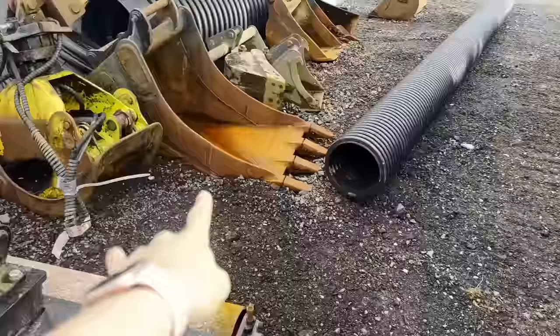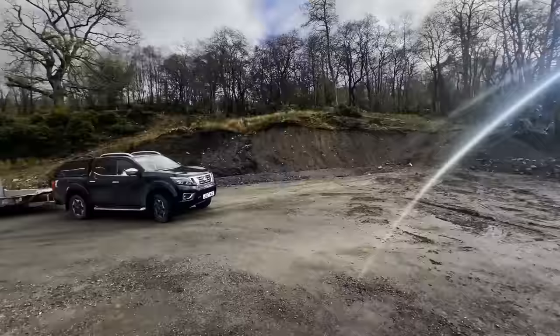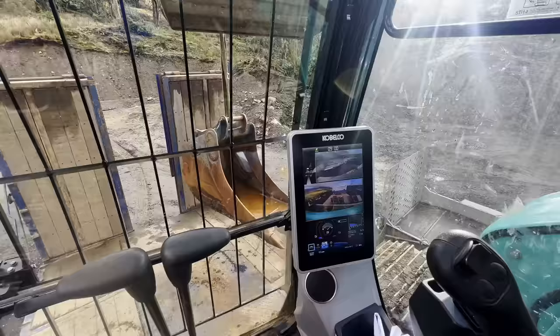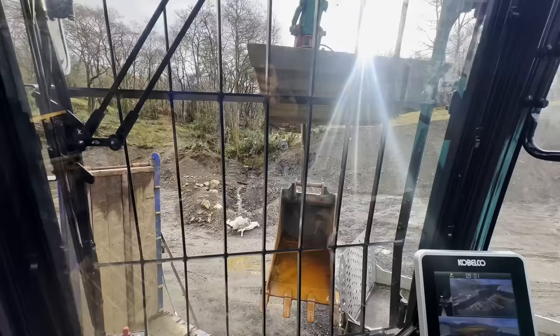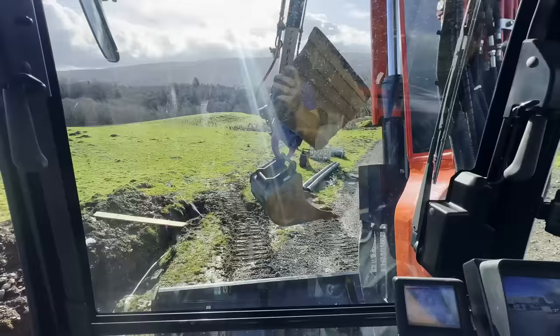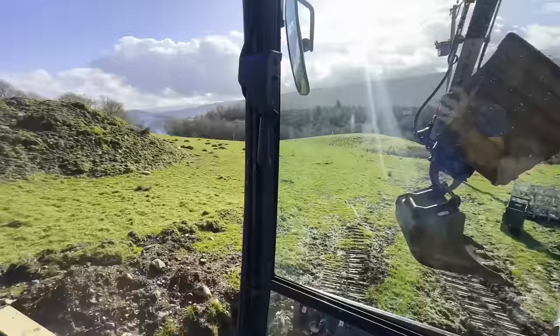I'm set up in there now. This bucket here I want to take - it's the only one we've got with teeth. I'll pull this round to the other side and get it loaded on and strapped up. The tracks I'm going to be doing are 60 metres long - three 60-metre tracks - a metre deep and a metre wide, for the ground source pipes for the heating for the new build. I'll probably be starting that job tomorrow.